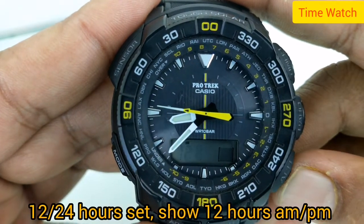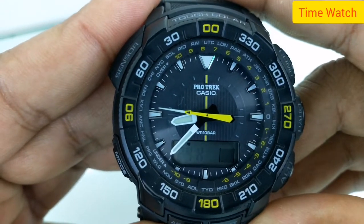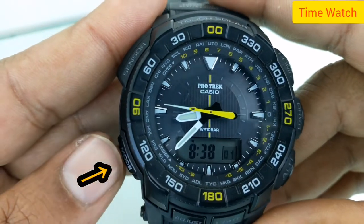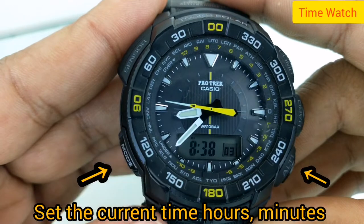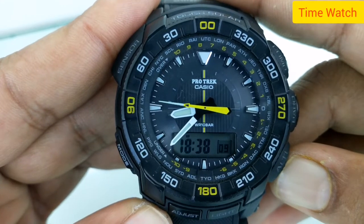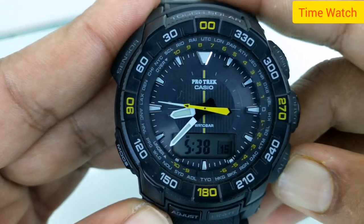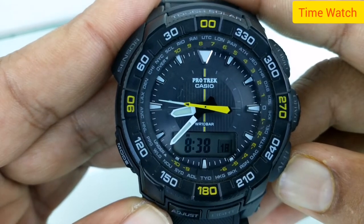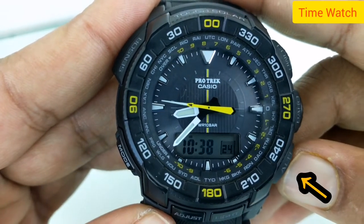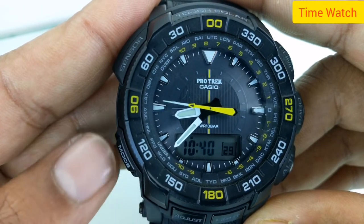Set 12 or 24 hours — 24 hours, a.m. or p.m. Second 0:00 positioning. Set the current hours and minutes. I set the current time: 10 hours and 40 minutes.